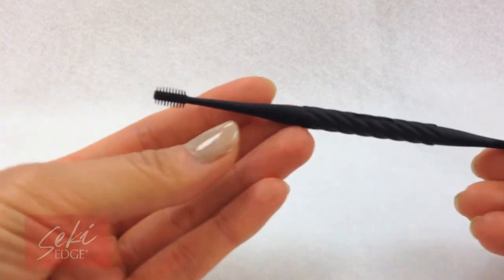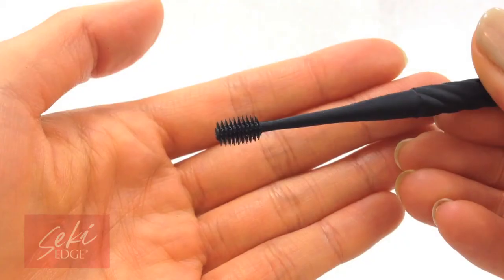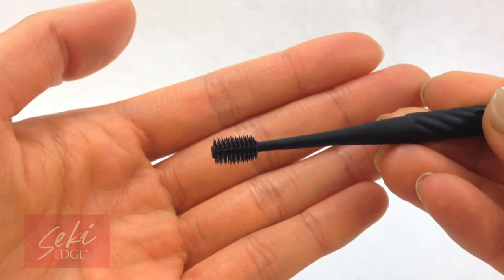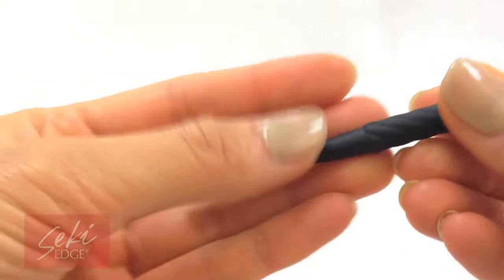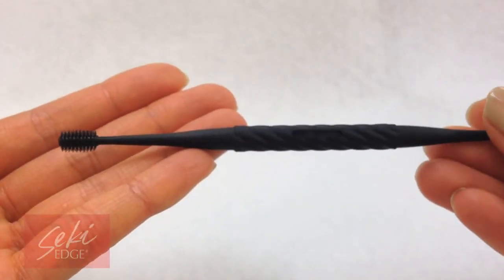The Elastomer Earpig has one brush end and one spiral end to help dislodge earwax easily. The brush end catches tiny residual earwax while the screw end helps to catch and dislodge earwax easily. The Elastomer is durable and easy to clean.